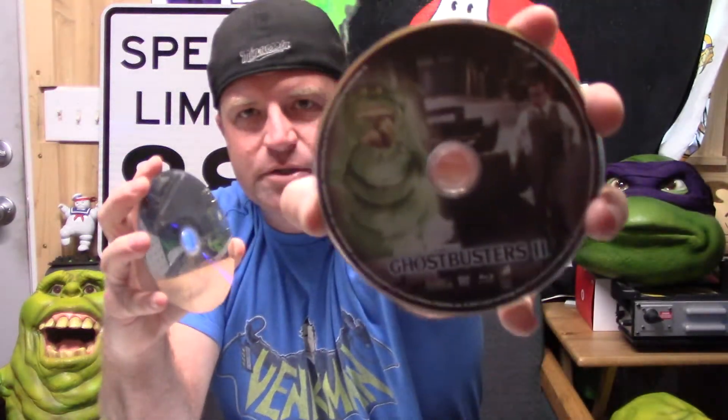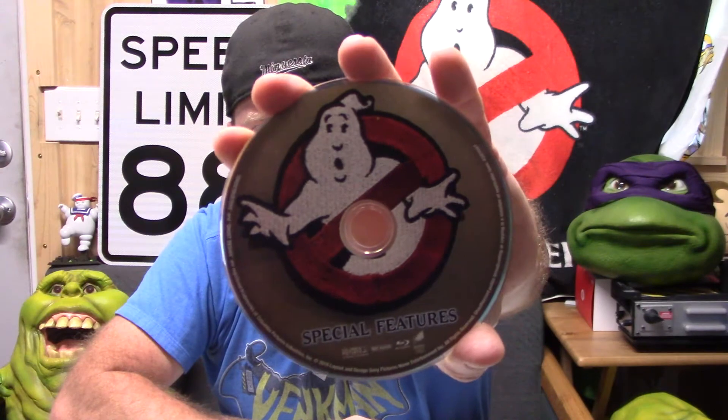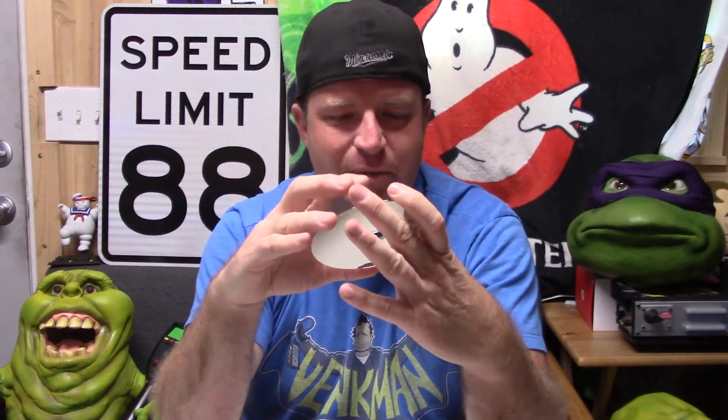And then Ghostbusters 2, and all the extras are on this disc here. As far as I can tell, everything that's ever been an extra on any of the DVD or Blu-ray releases is included in this set — they haven't left anything off, but they have added some things, which I was really excited about. I'm a huge fan of the second movie — it's my favorite one.